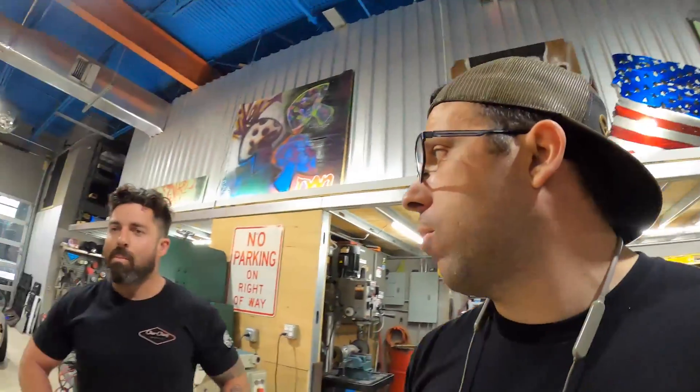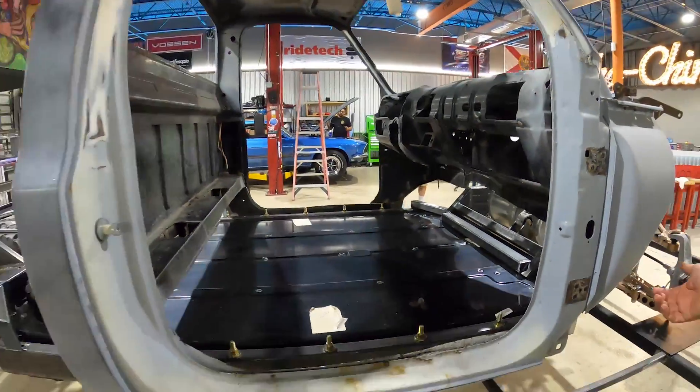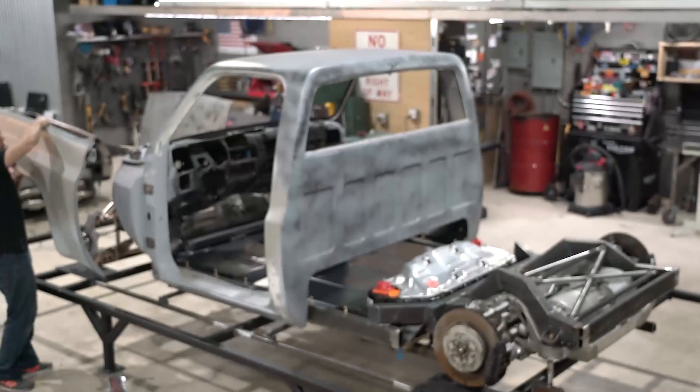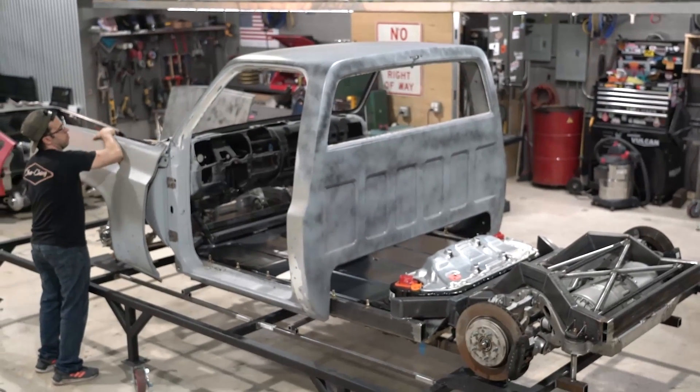That is a wrap for this episode. Me and Donnie have been cutting in areas we should not cut — we have rust in our hair and we look like crap. But the cab is on the chassis and it's looking good. Donnie says he couldn't picture this thing before, and now looking at it he's stoked. I'm pretty pumped too — it's starting to look like something.